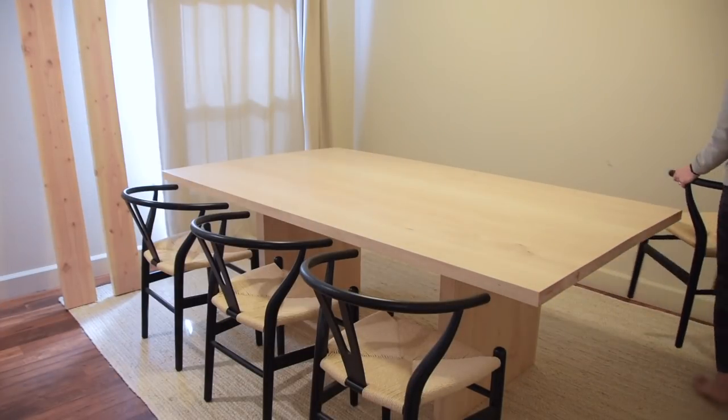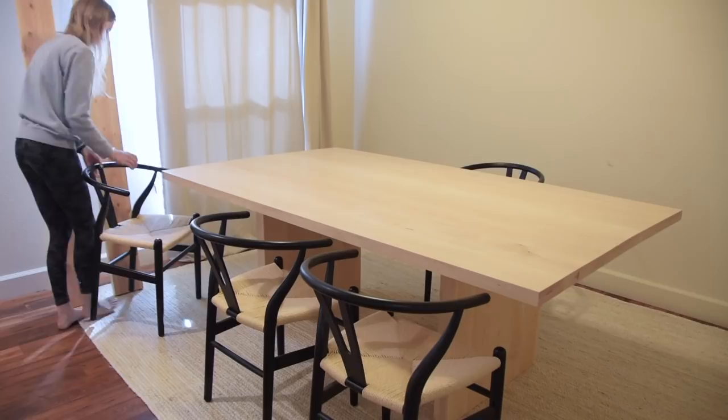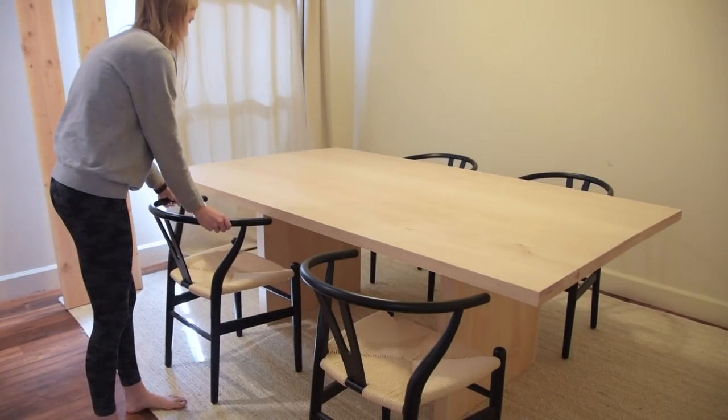We only have four chairs in this video but ultimately we want to buy two more so we can have three chairs on each side with no end chairs — we really like that look.